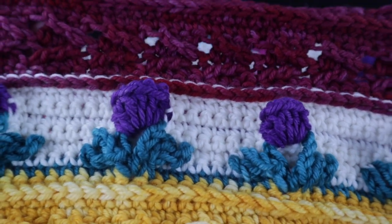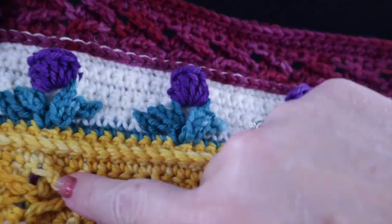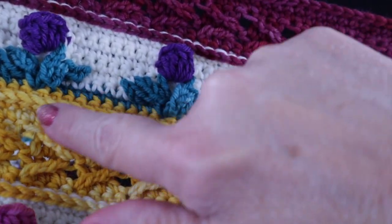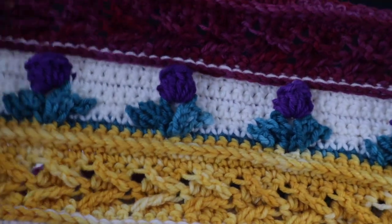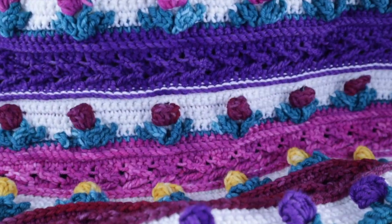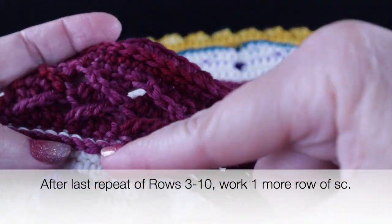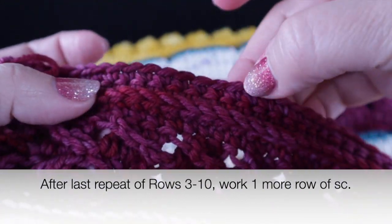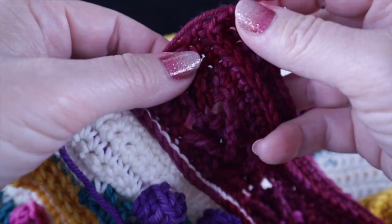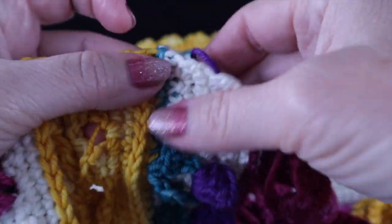I want to show you where I have stopped: I have completed ten rows with the tulips and a total of eleven sets of the arrow pattern with the low front ridge. After my last repeat of rows three through ten, I worked an additional single crochet row across. Let's take a look at how these colors have unfolded in this blanket — it has been a very satisfying project.